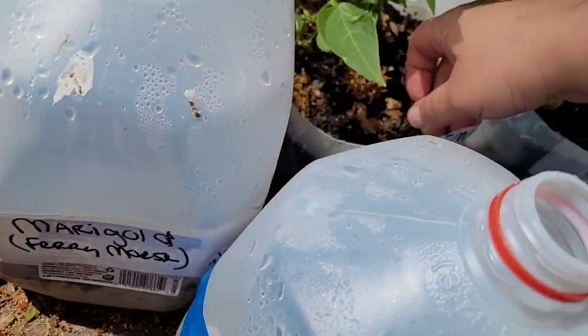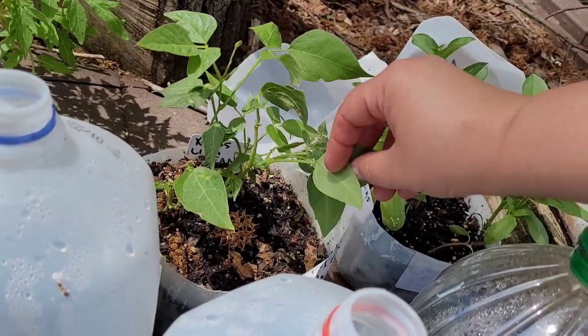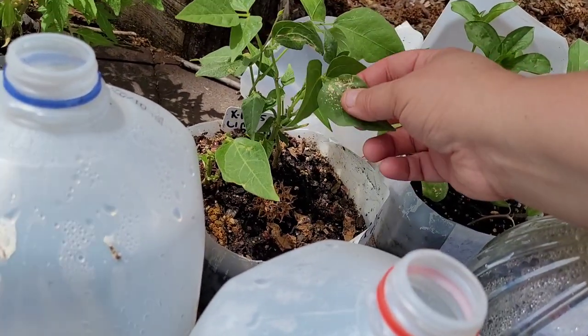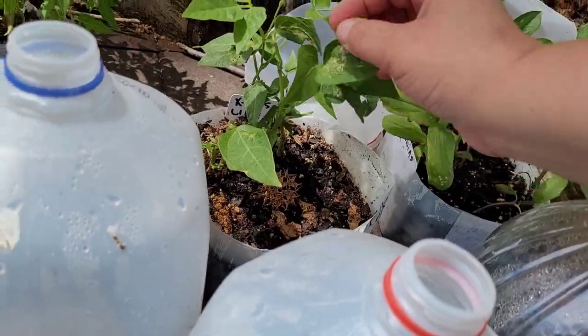These are the Christmas lima beans that got damaged from the freeze — I've just let them grow with the lid off. This far into the year, it looks like they may have gotten some spider mites, or maybe this damage was leftover from when we had that freeze.